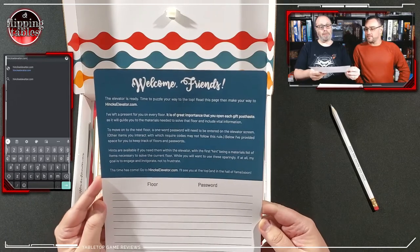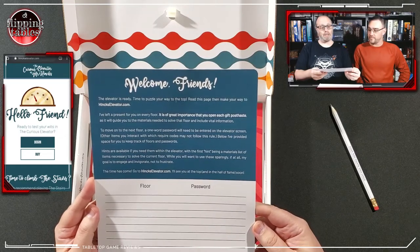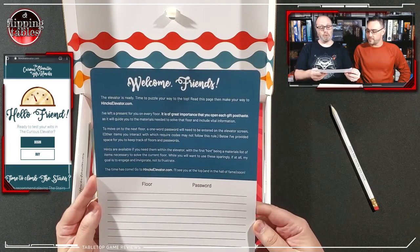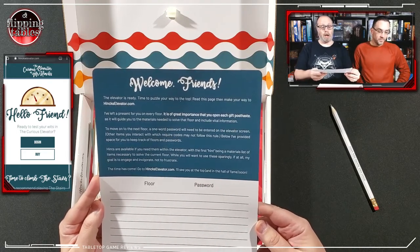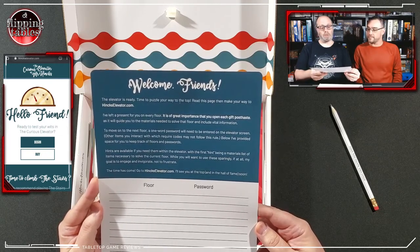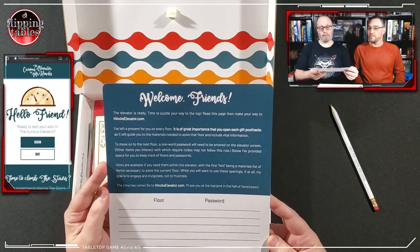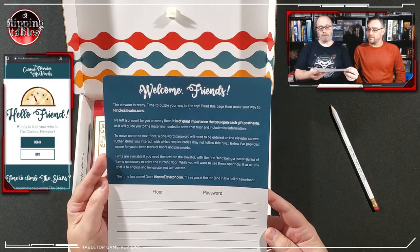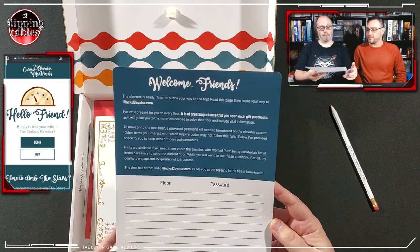I've left a present for you on every floor. It is of great importance that you open each gift post haste, as it will guide you to the materials needed to solve that floor and include vital information to move on to the next. A one-word password will need to be entered on the elevator screen. Hints are available if you need them, with the first hint being a materials list. My goal is to engage and invigorate, not to frustrate.